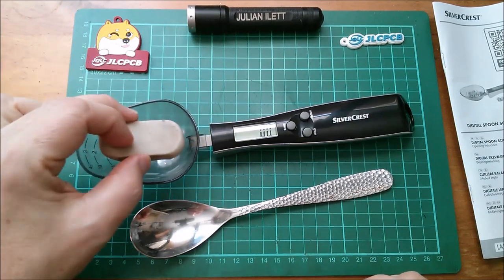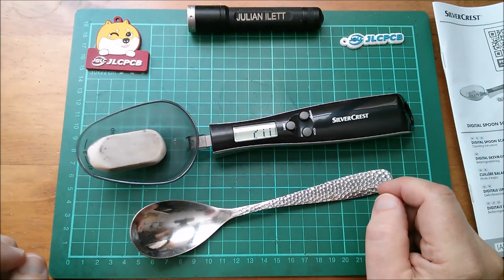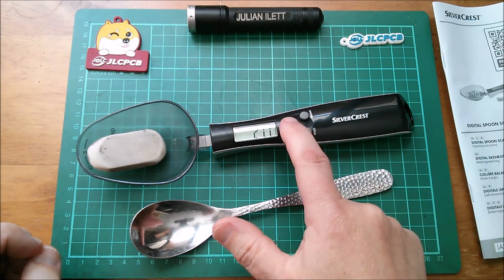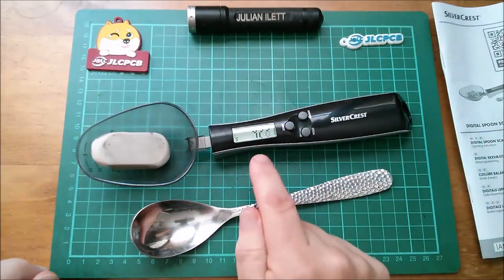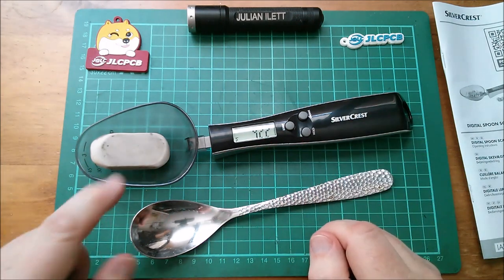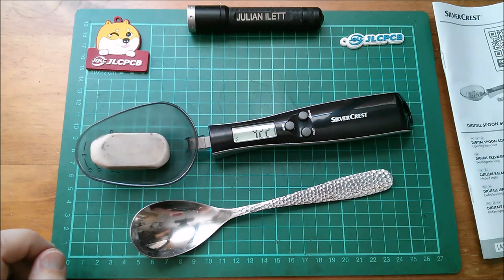So let's weigh this pencil eraser - and that weighs 21.1 grams. And you can do some clever stuff: you can press sigma and then weigh something else. I'll weigh the pencil eraser again and it adds it to the previous weight, so you can do sort of totalizations of different things in the bowl of the spoon.